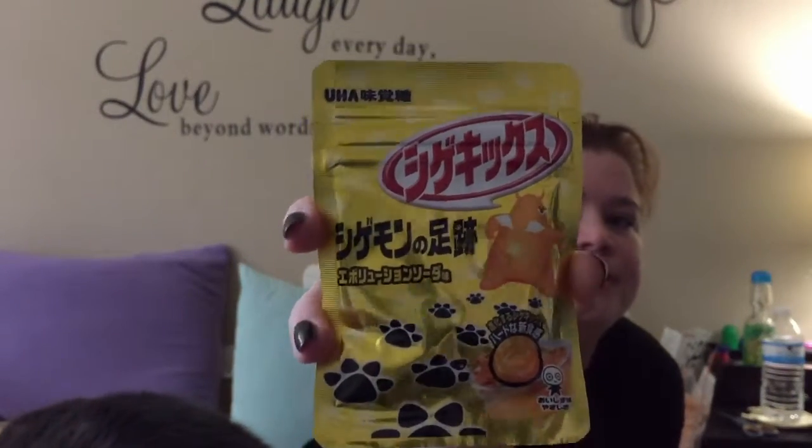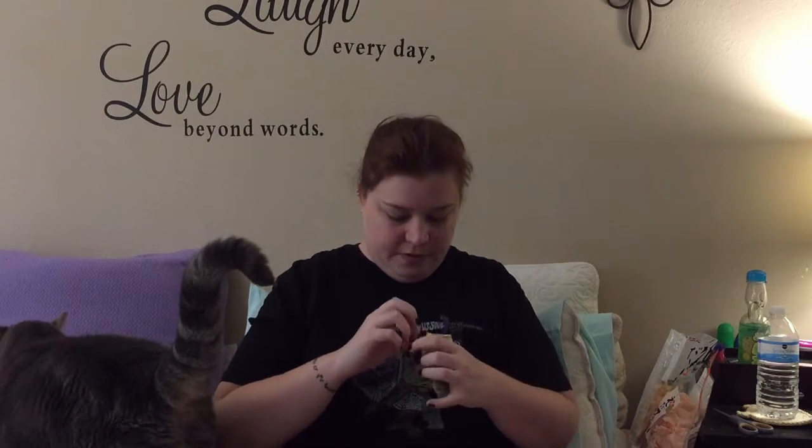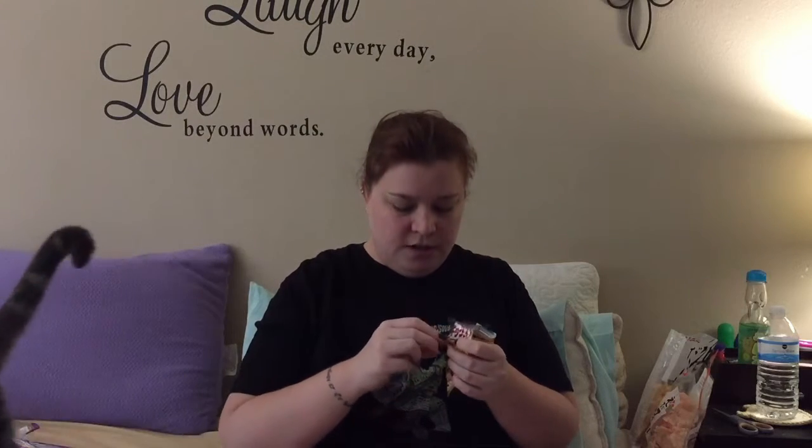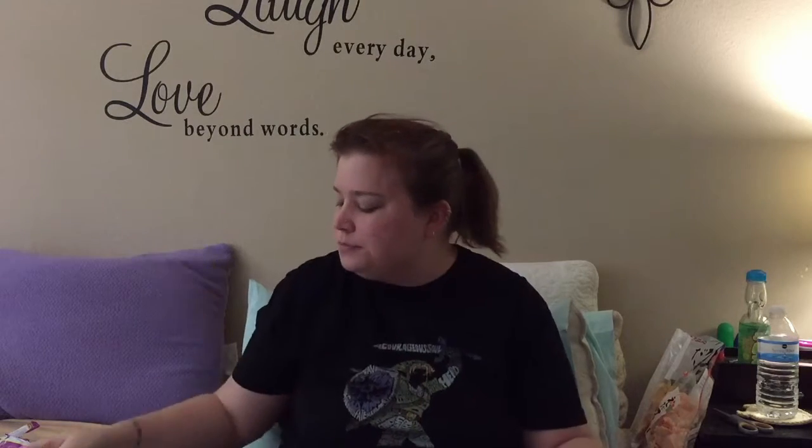Next let's try this one — it looked like cat treats so I was really super excited to try these. No idea what they are. Looks like it might be in a resealable package. Oh, they're like little gummies with little paws on them — little paw print gummies! I was expecting them to be chewier — they're soft but hard to chew. It's like orange soda flavor; these are good too. Texture-wise they're very strange because they feel like gummies but they're hard to chew, but they're good. They're interesting. And the package is resealable — yay, very cool.